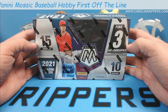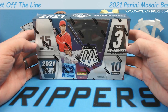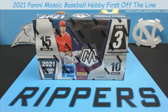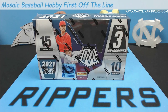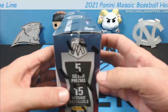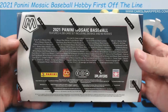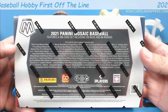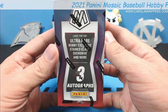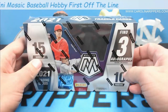How you feeling about it, Cat Dude? We're still having some mic issues we're trying to figure out. So this box is going to be 10 packs, 15 cards per pack, three autographs, five silvers, and 15 mosaic parallels. There are all kinds of different parallels and colors you can get. Look for ultra-rare hobby exclusive stained glass, overdrive, and more — I'll take the 'and more.'